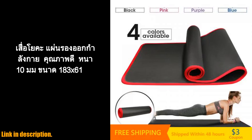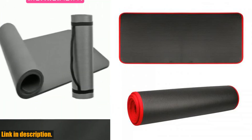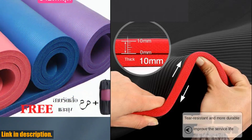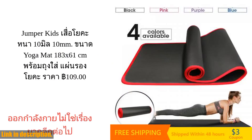Hey everyone, welcome back to my channel. Today I am super excited to bring you an in-depth review of the Yakokiso 10mm Extra Thick Yoga Mat. If you're a yoga lover, this is a must-have item for your fitness routine. Trust me, once you hear about all the amazing features of this mat, you'll want to get your hands on it right away.